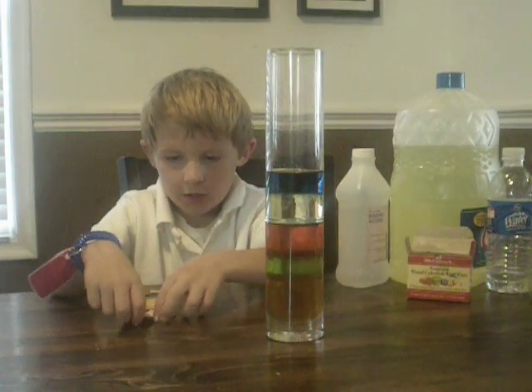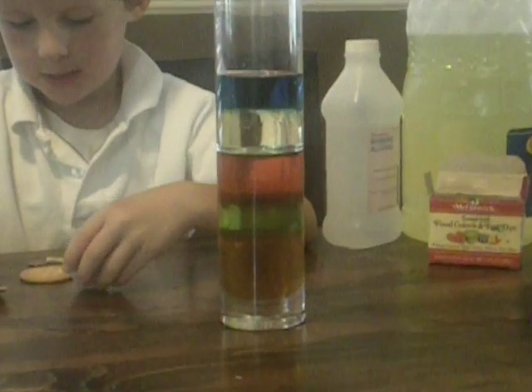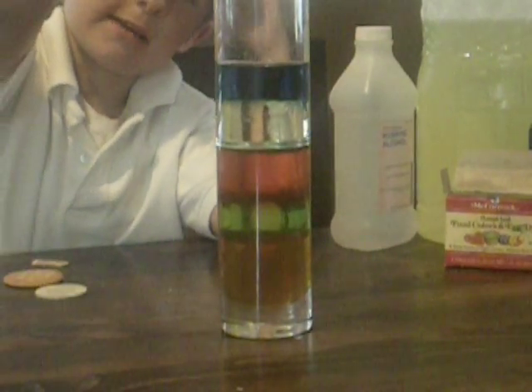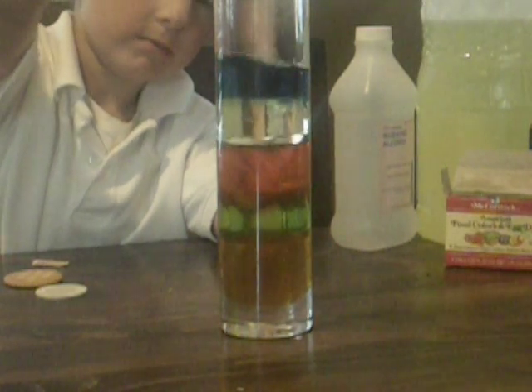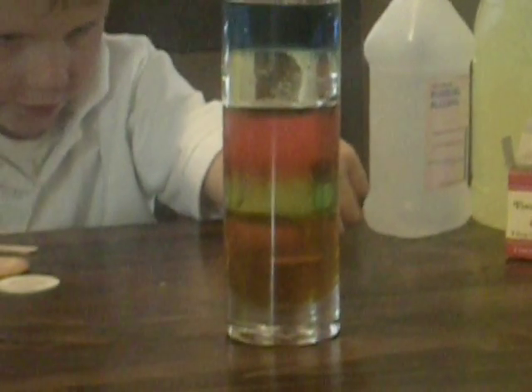We're going to drop things in them and see what happens. First, I'm going to do a penny. See, it goes to the very bottom. You can see marks of it going through, and then it sinks down through the honey.